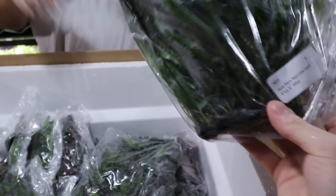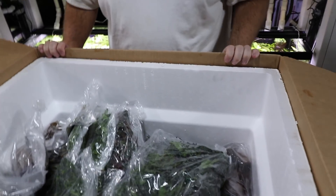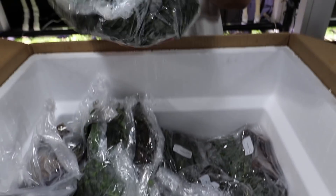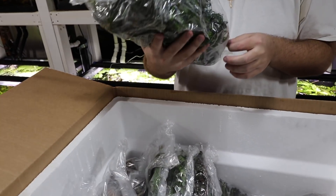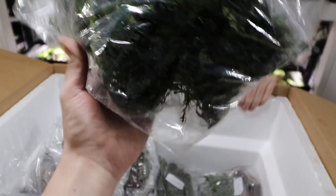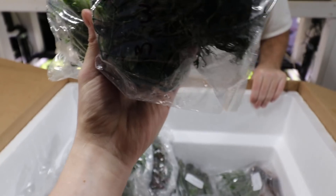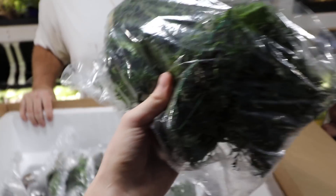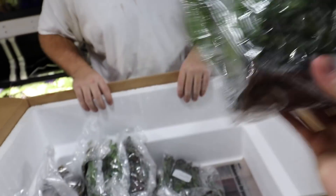I want to get needle leaf java fern, but the problem is I can't find a steady supply of it. Java fern lace mats — these are huge java fern lace mats, I think five by four inch. Very nice mats there.